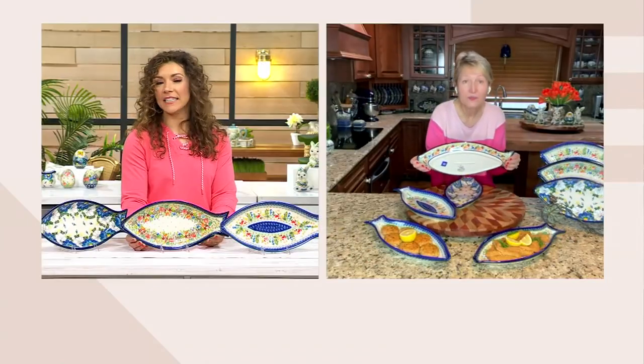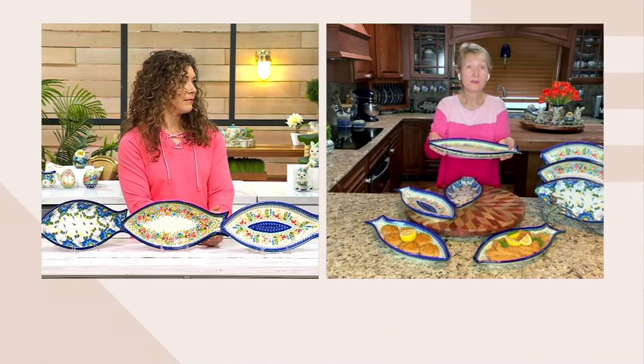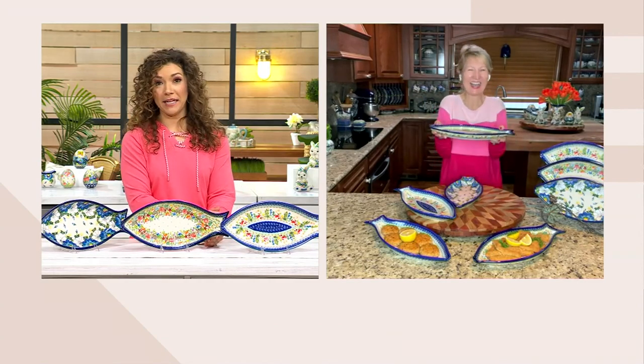My kids will eat salmon day in and day out, but then say they don't like seafood. I'm like, well, I hate to break it to you, but I have some news.